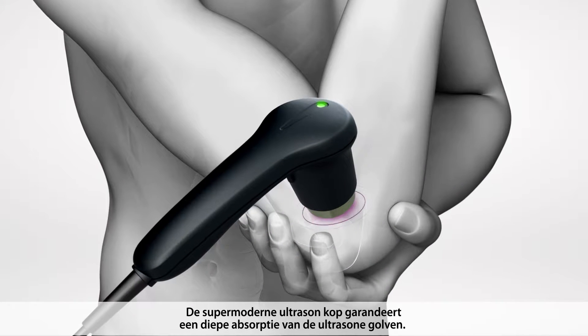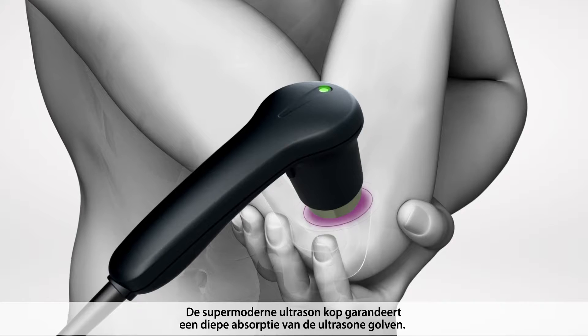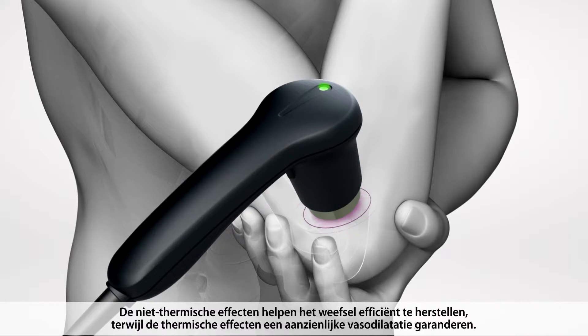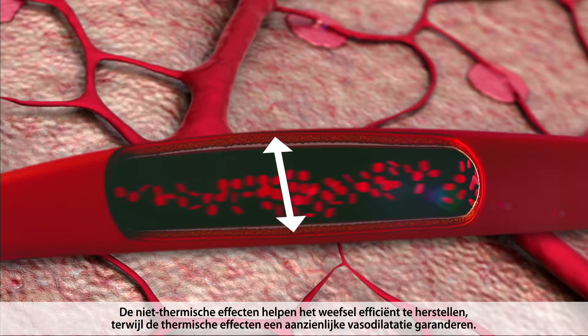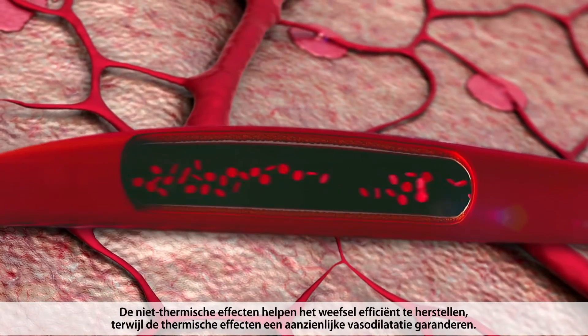The state-of-the-art ultrasound head ensures a deep absorption of the ultrasound waves. The non-thermic effects contribute to efficient tissue repair, while the thermic effects guarantee significant vasodilatation.